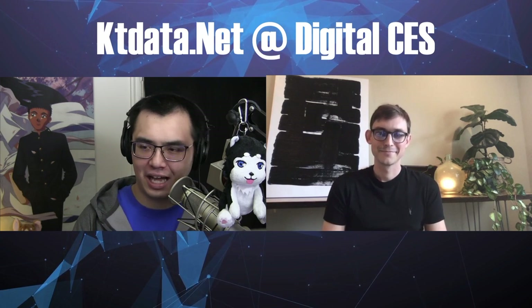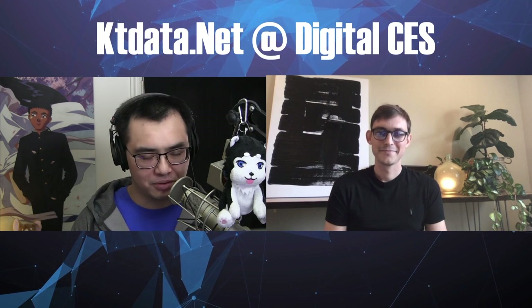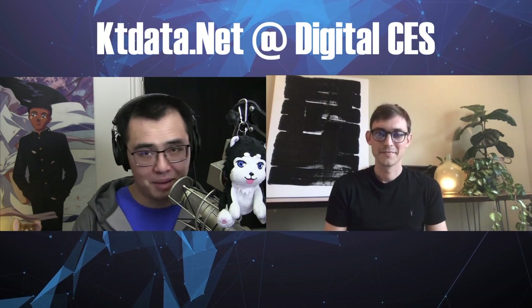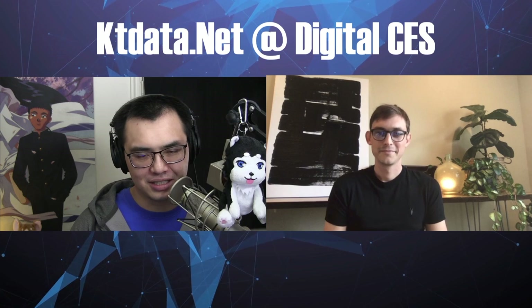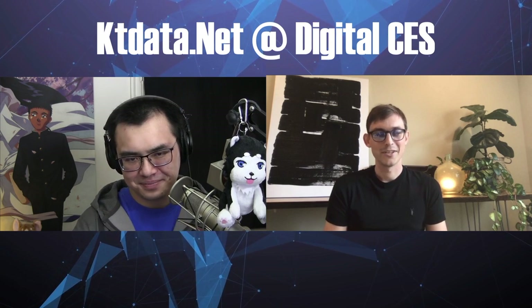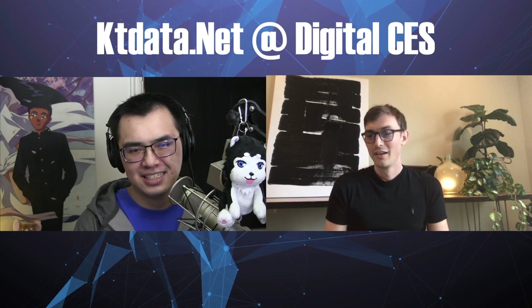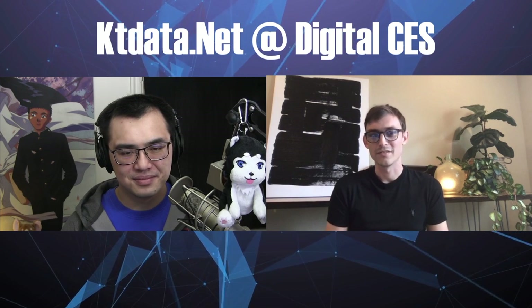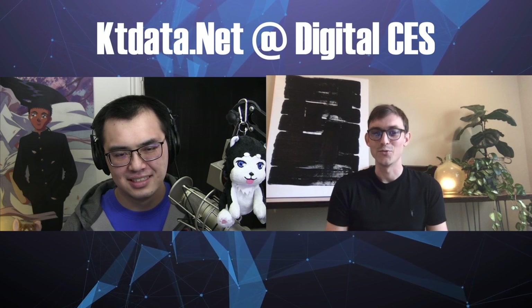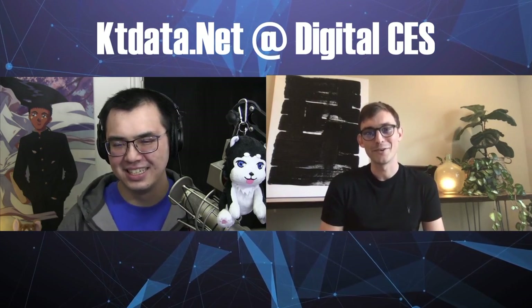The host thanks Jesse and says they're a huge fan of anything that promotes kids' interest in STEM — the kits they had growing up are what made them a science and tech enthusiast. Jesse agrees that education is the great equalizer, and that computer science skills can be both fun and useful as learners grow toward careers. This has been KTData.net at CES 2021.